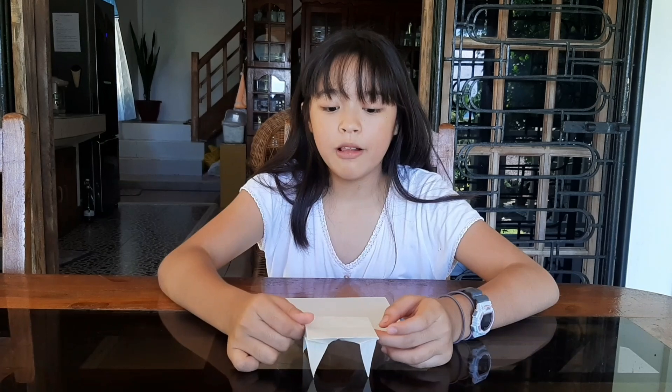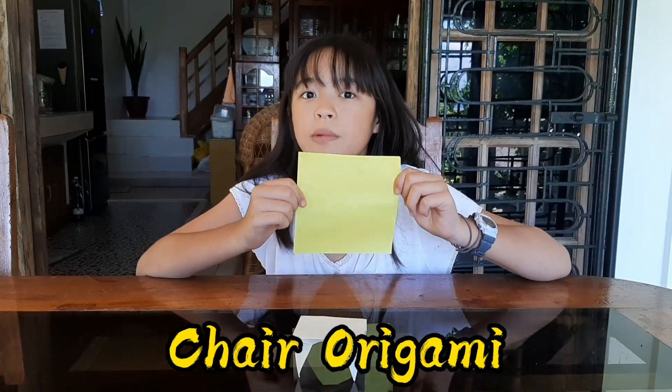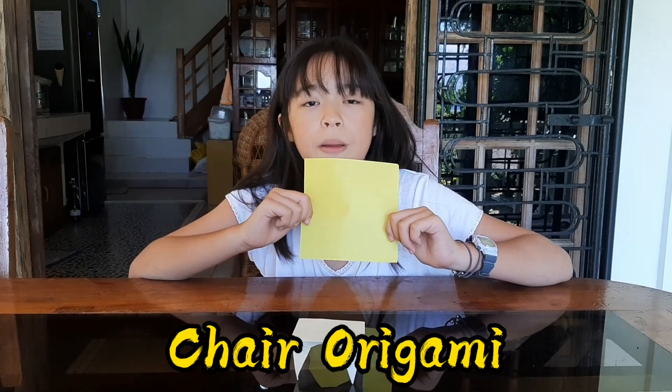Now you can put your ice cream on the table! Now guys, we have a table here but we're lacking a chair, so I will teach you how to make a chair.